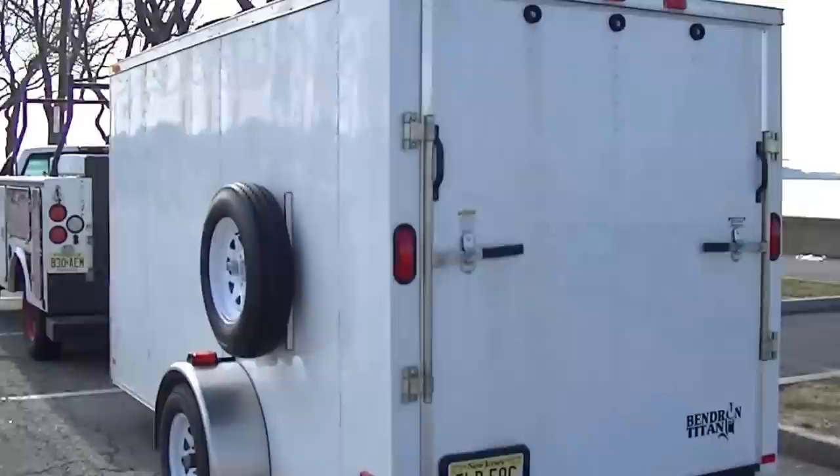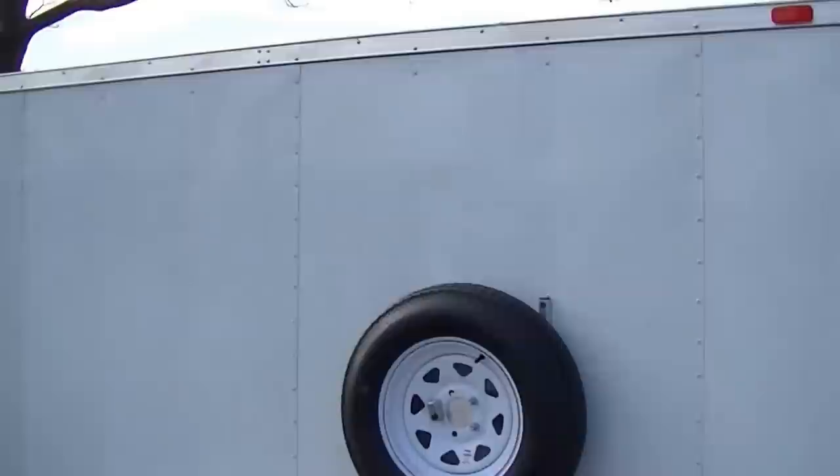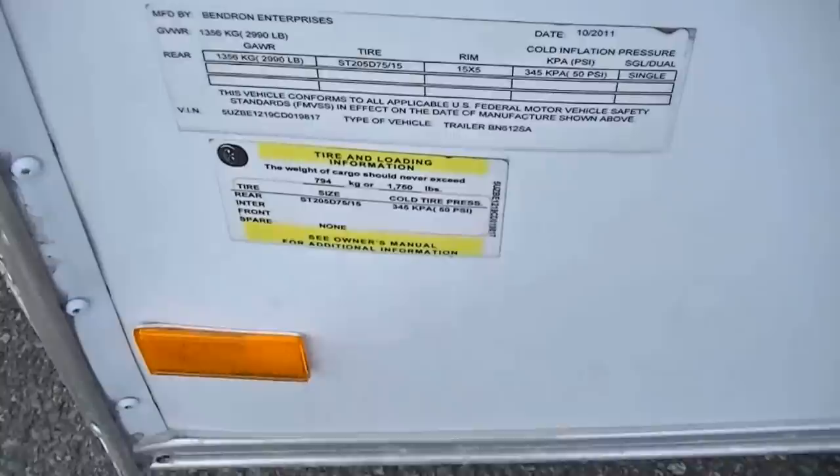What's up YouTube, New Jersey Prepper here. Today I decided to give you guys a little look at my latest project. This is a Benron Titan cargo trailer that I'm converting into a stealth camper. I picked this up about six months ago — it's a 2012, a little under $3,000. It's a single axle and it tows 1,750 pounds.